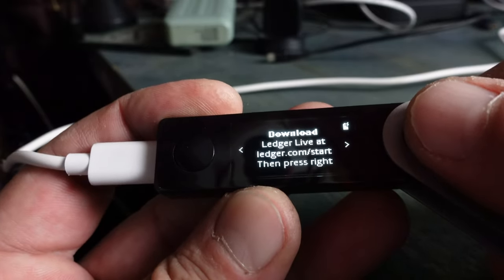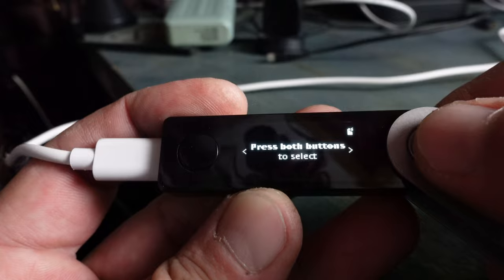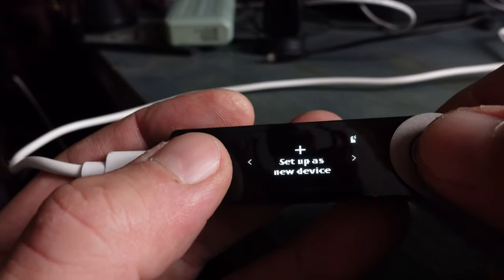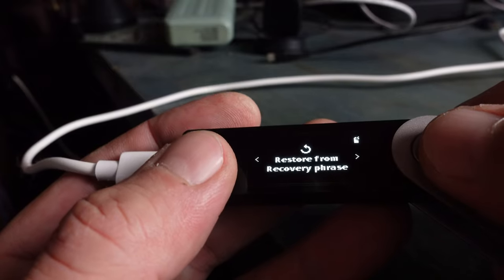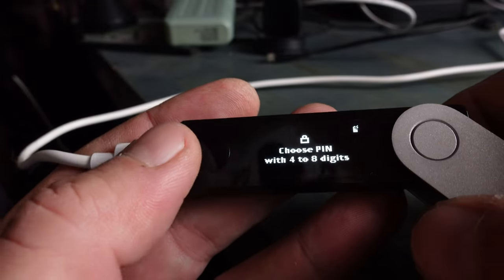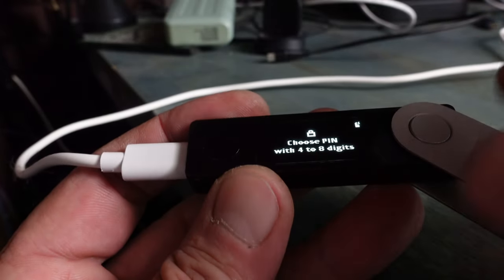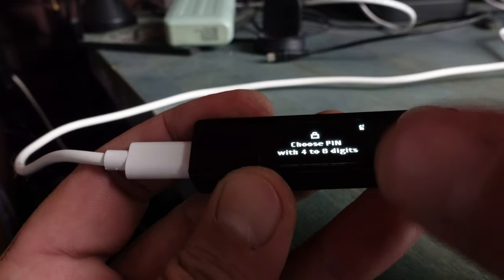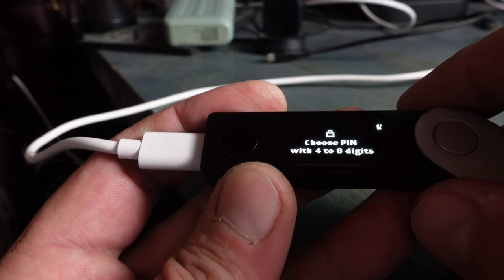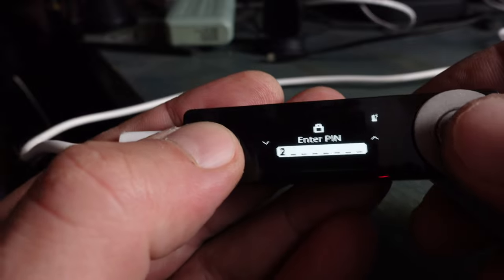Press the right button to continue. It wants you to download Ledger Live — we'll do that in a few minutes. Keep pressing right to navigate through the menu and press both buttons to select. Now we want to either set up a new device or restore from recovery phrase. For this video we're going to set up a new device. The first thing it wants is for us to select a four to eight digit passcode. This passcode is specific to your Nano X and has nothing to do with your 24-word seed phrase — it's just to get in and out of the wallet.